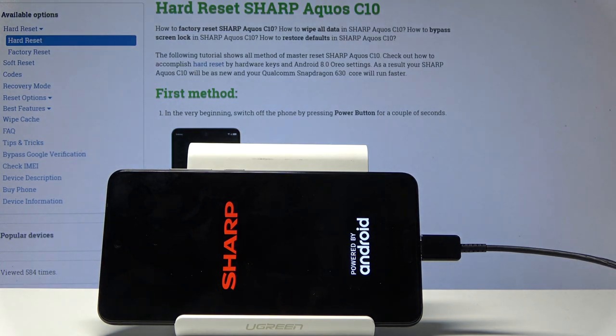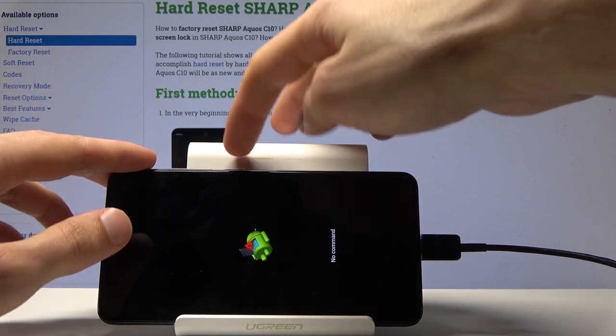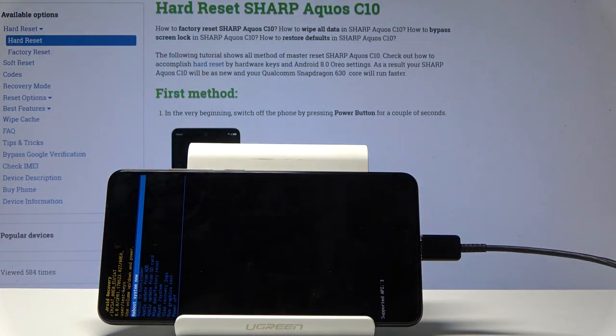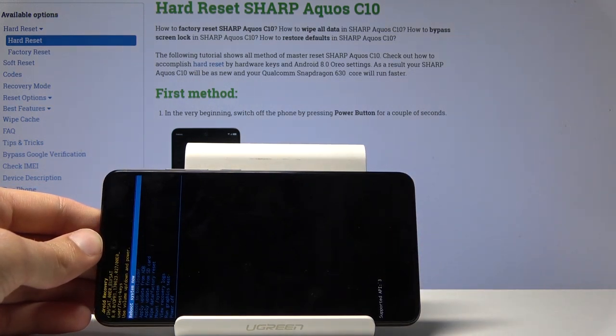After this we should see the Android with no command screen. Once you see that, all you need to do is hold the power key and tap volume up once. And we're now in the recovery mode.